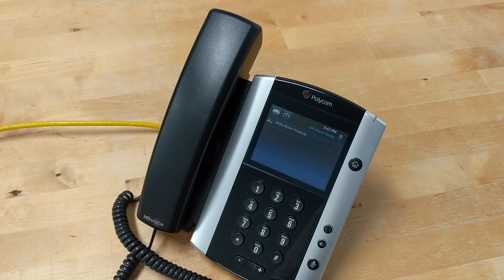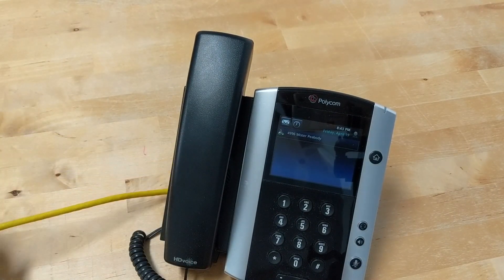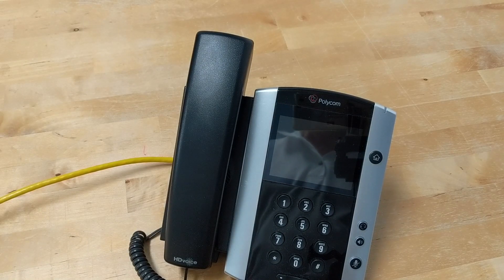Hello there. In this short and hopefully simple to follow video, I'm going to show you how you can take a Polycom Voice over IP phone that is connected to a network wire and convert it to a wireless phone.